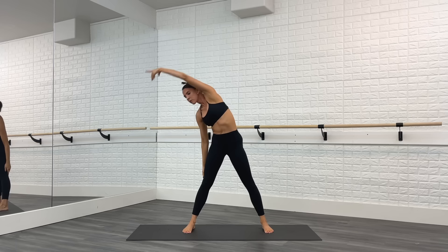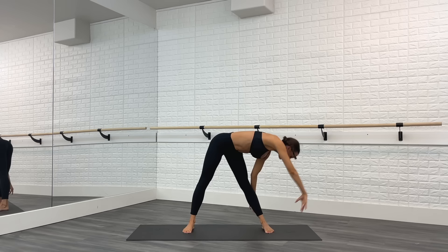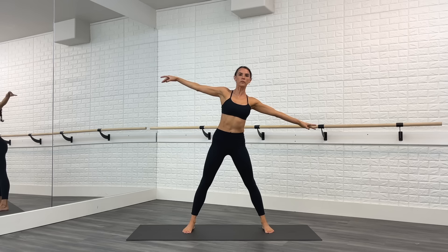Good. Arms come out to the side. We're going to stretch it over, circle down, around, and up. Other side — reach over, around, lift, up. Circle all the way around. Nice big stretch, waking up the spine, stretching out the back of the legs.